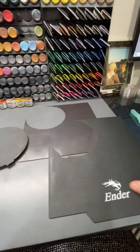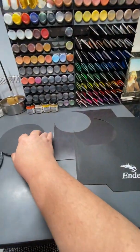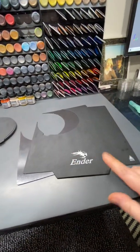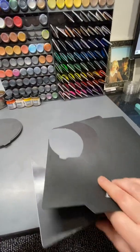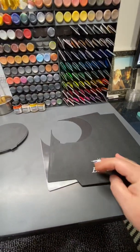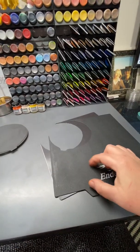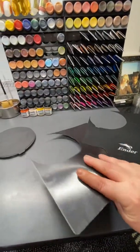I found that using removable magnet sheets works great. This is from the Creality brand removable build plates. It comes with this removable flexible textured sheet and this 3M magnetic sheet.